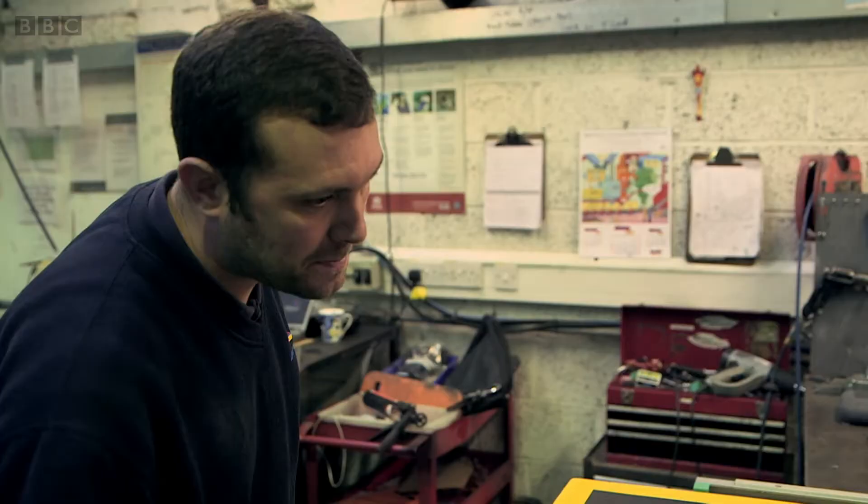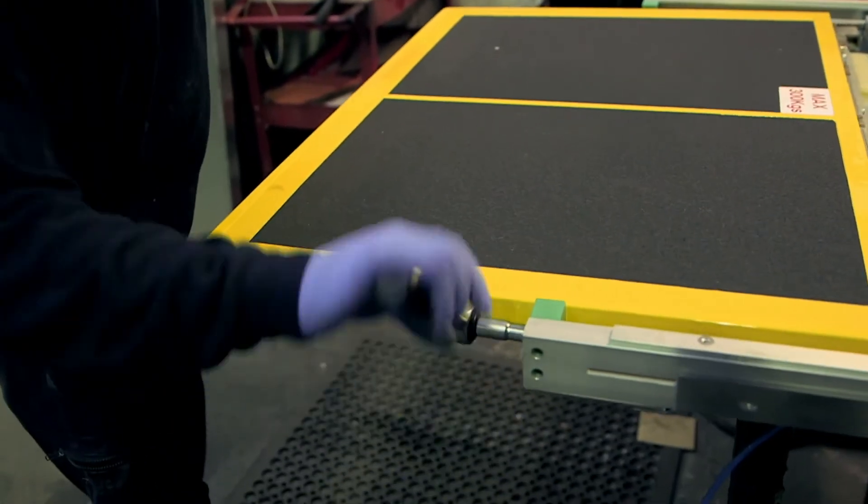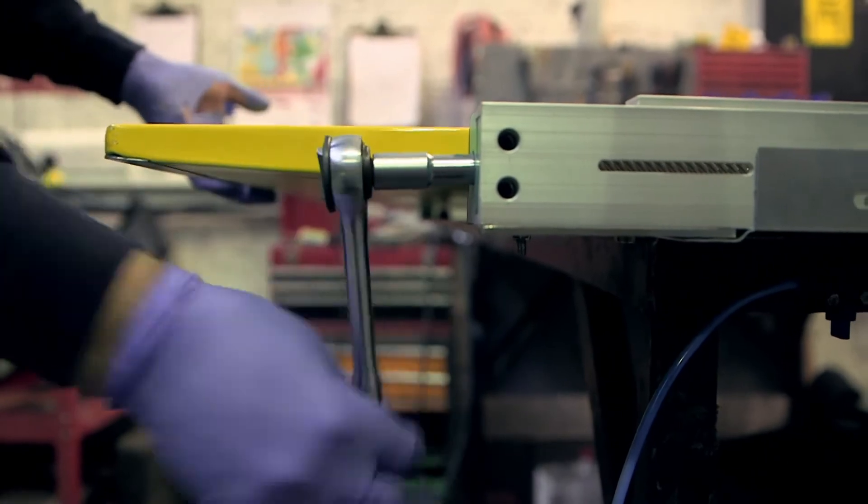Here, they make almost 2,000 bus ramps every year for buses all over the world. Here's what the ramp looks like before it goes into a bus. Let's take a closer look.